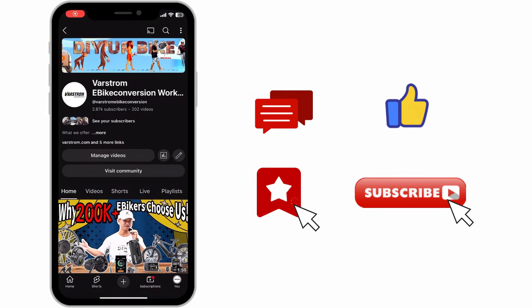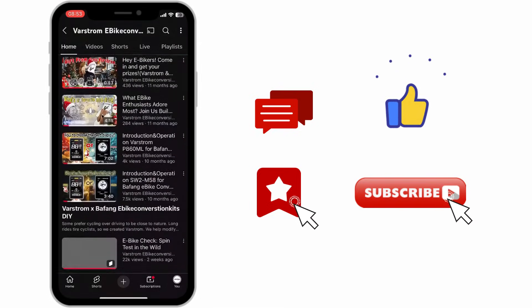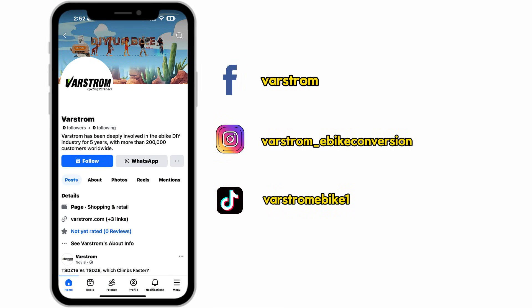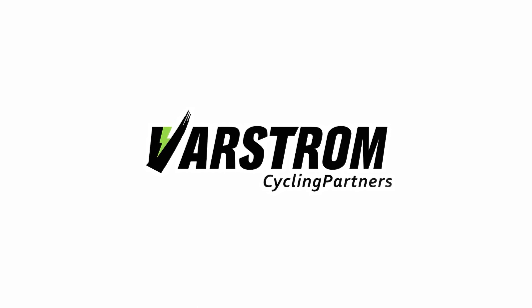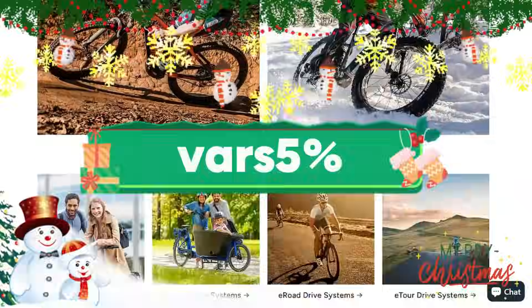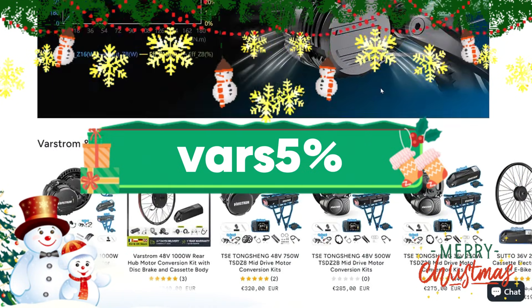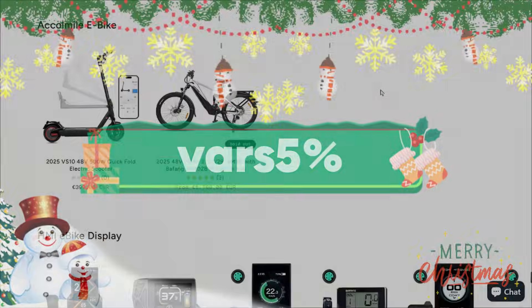Feel free to leave a comment below if you have any questions. Please like, save this video, and subscribe to our channel. You can also follow and contact us on social media platforms and become part of the Varsram Rider community. For more detailed information about the TSDZ16 or other models, simply search Varsram on Google and visit us. You can also use our Christmas discount code VARS5% to get 5% off when you spend over €300 on our website.